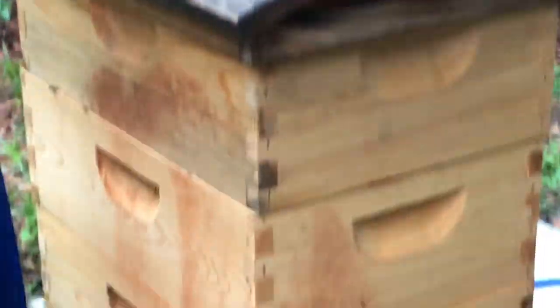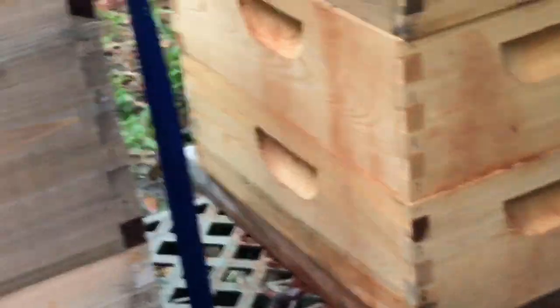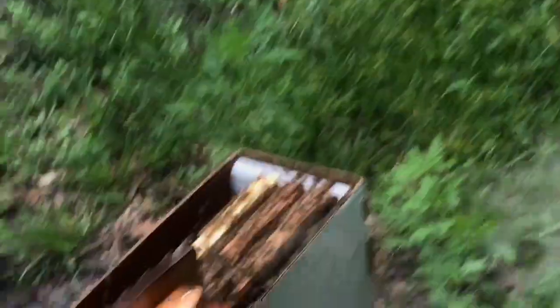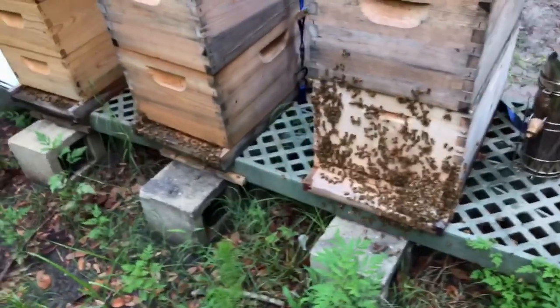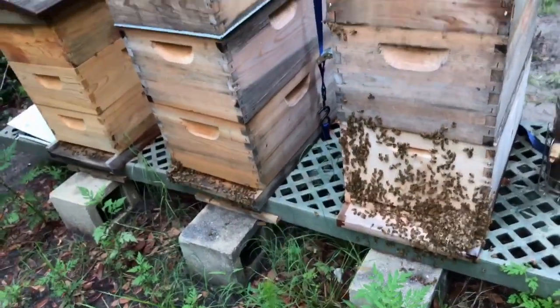I'm going to nuke these queens and we're just going to get divides off of this stuff. Everybody's a little agitated today — don't blame them in the least bit. Time to go to work.